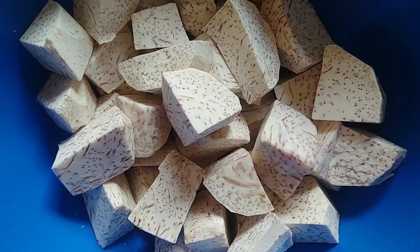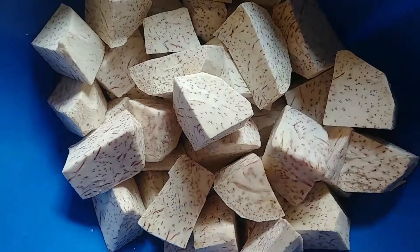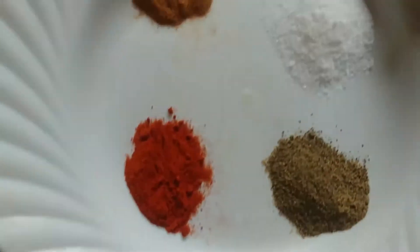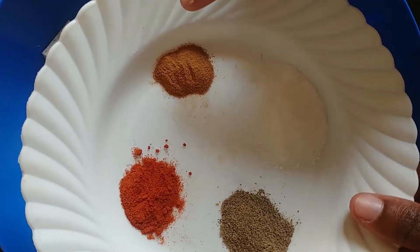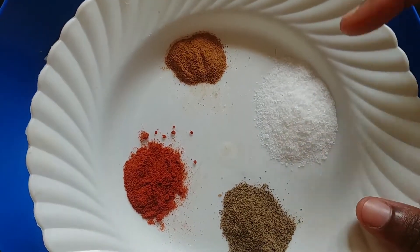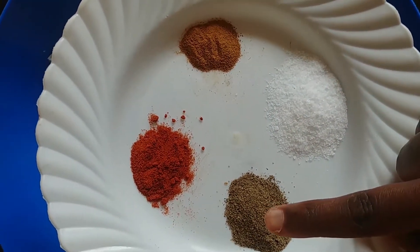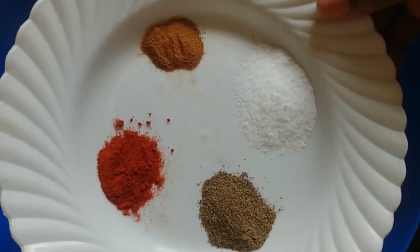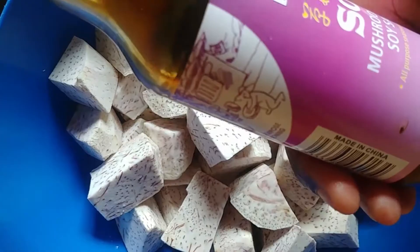The ingredients I'm going to use are onions, tomatoes, half tablespoon of cinnamon, salt for taste, black pepper, and paprika. Though they are optional, soy sauce is also optional.